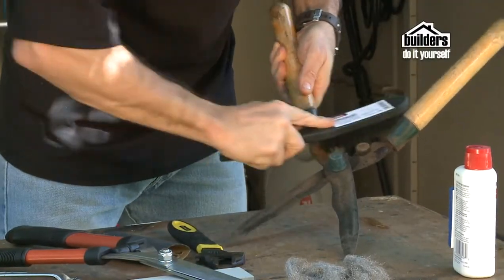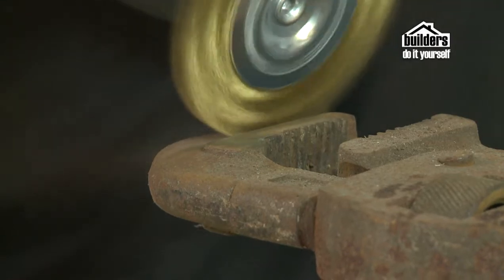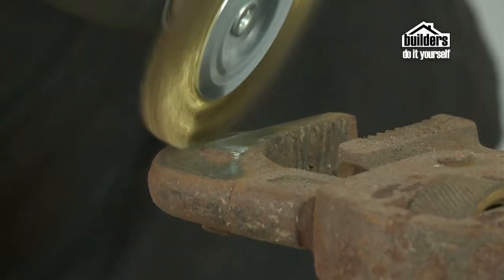Wire brushes are mainly used on the surface preparation of old paint and rusted surfaces, which means they're ideal for metal surfaces. They come in all different shapes and sizes. You can even get an attachment which connects to your drill — a round wire brush — which is ideal for those really tough surfaces and getting into little nooks and crannies like burglar bars.